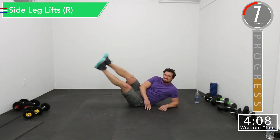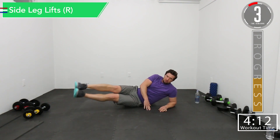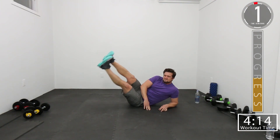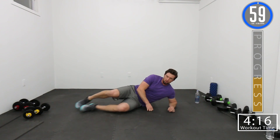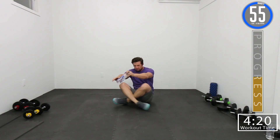There we go. Come on, we got one more. There we go — we got a minute break. Get some water and then we'll start back up soon.